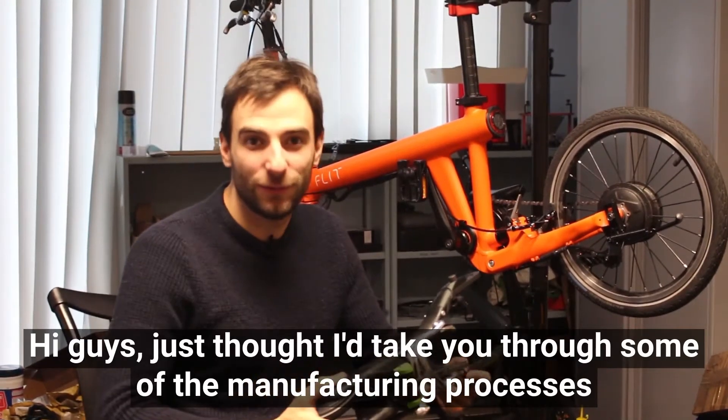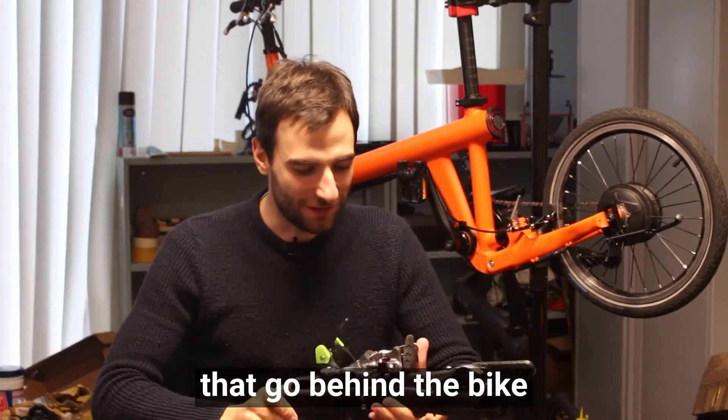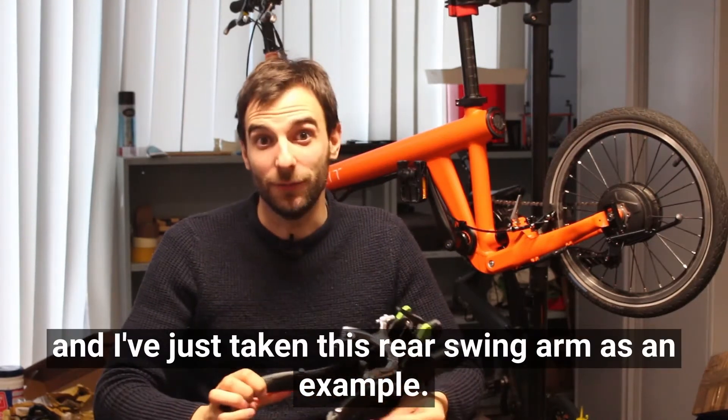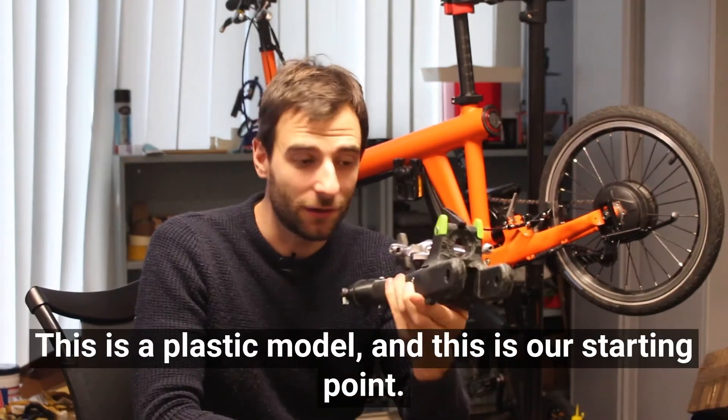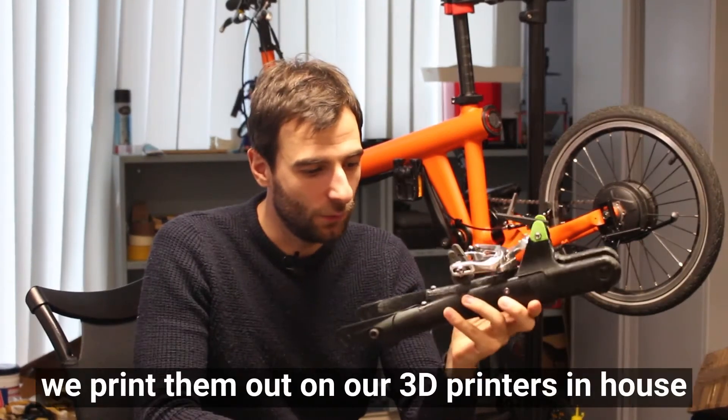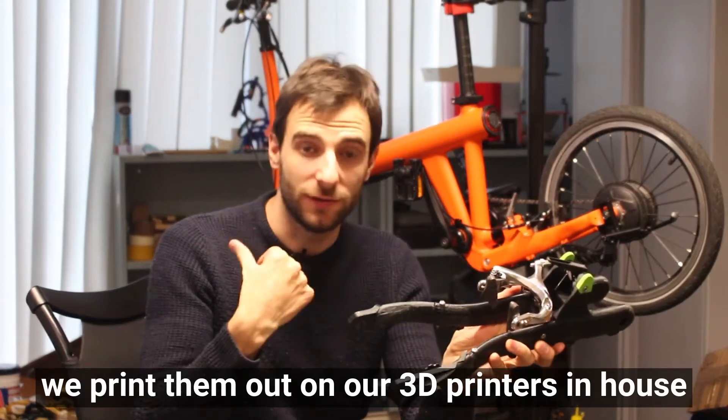Hi guys, just thought I'd take you through some of the manufacturing processes that go behind the bike. I've just taken this rear swing arm as an example. This is a plastic model and this is our starting point - when we're happy with the design we print them out on our 3D printers in-house.